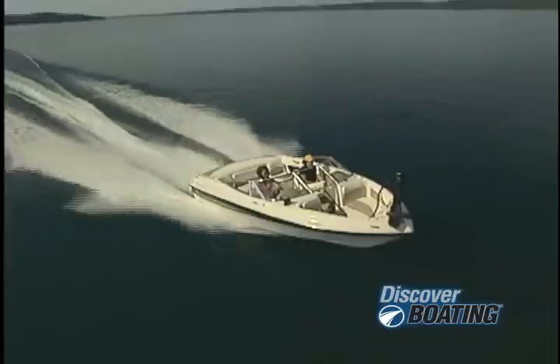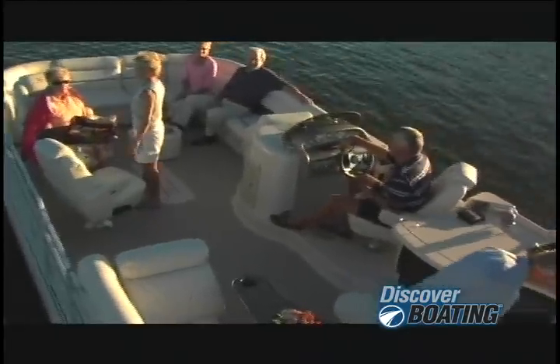It's true that few activities can compare with being out in the water, zipping along, enjoying the sunshine, watching the waves — you get the idea.